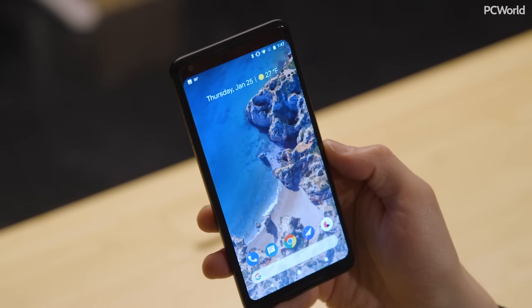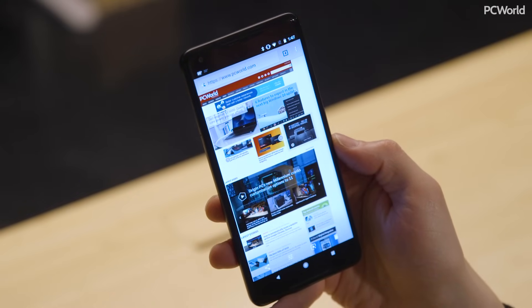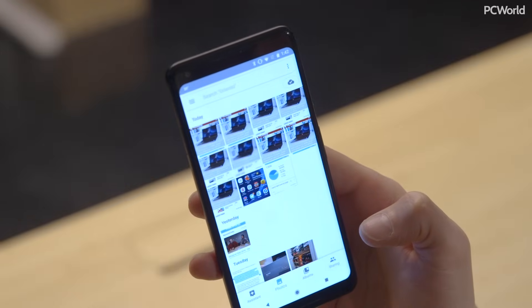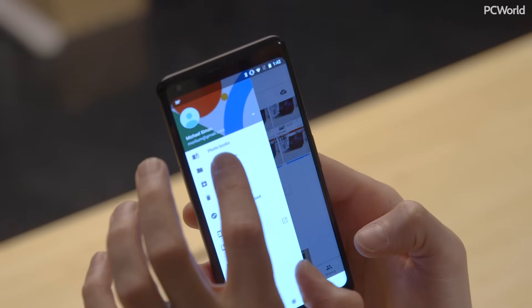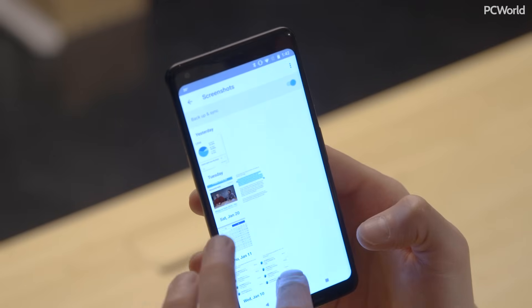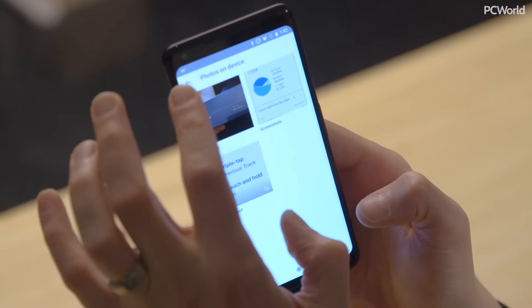After you take a screenshot, if you want to share it or edit it, you'll find a notification that pops up right in the notification panel. You slide it open, you tap it, and it shows up. If that's gone, or if it's the next day or the next week and you want to find out where that screenshot is, open up Google Photos. In the sidebar of the Google Photos app, you'll see an option for device folders. Open that up and you'll see a screenshots album. Inside that, you'll find all of your screenshots, and you can edit them, share them, or just simply delete them.